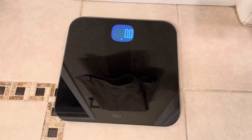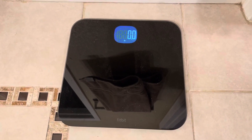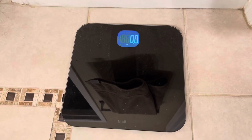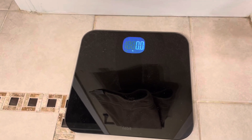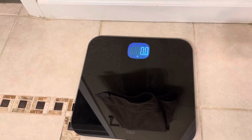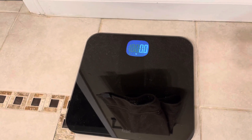Hey everyone, I'm here with Top-Tier Reviews and today I'll be reviewing the Fitbit scale. This scale is super sleek and it has a great display, so it makes it easy for you to read the pounds. You can see the display lit up there, and I love the glass it comes in — it's very sleek and durable.